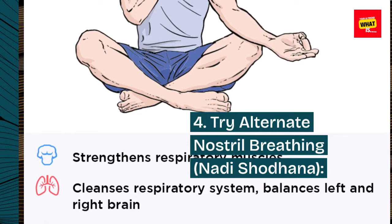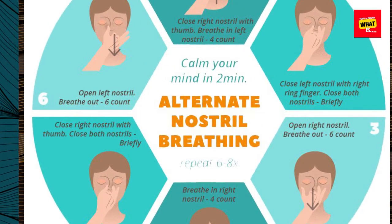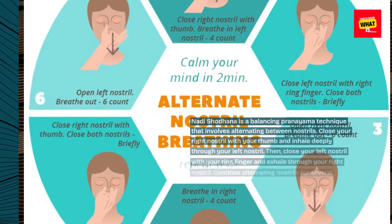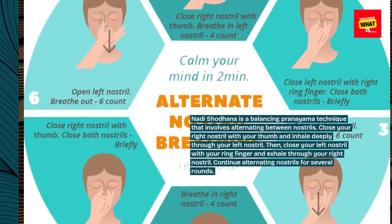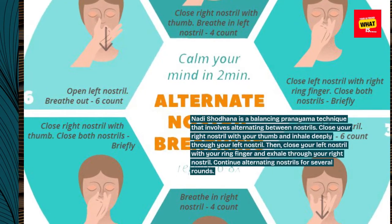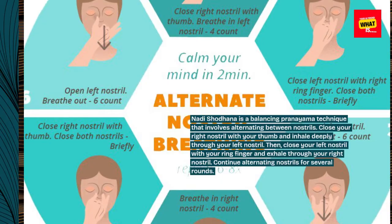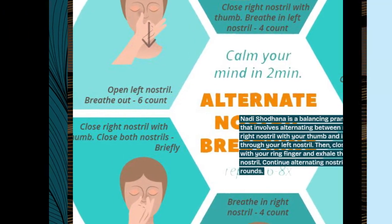Step 4: Try alternate nostril breathing — Nadi Shodhana. Nadi Shodhana is a balancing pranayama technique that involves alternating between nostrils. Close your right nostril with your thumb and inhale deeply through your left nostril. Then close your left nostril with your ring finger and exhale through your right nostril. Continue alternating nostrils for several rounds.